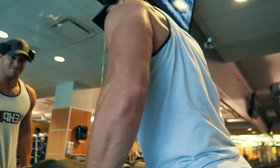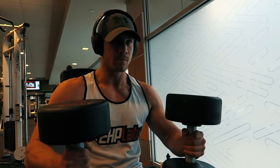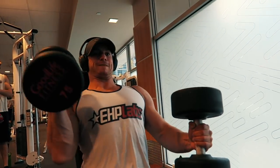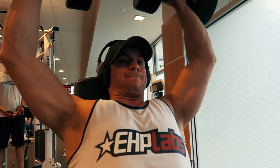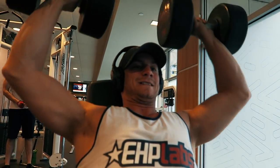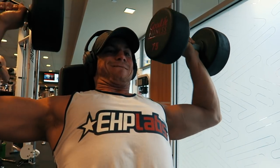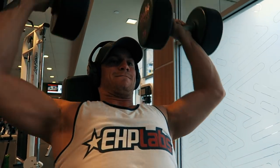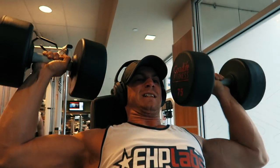Oh buddy, that's what I'm talking about. Come on, one. Two, let's go buddy. Come on. Three. Let's go three more. Let's go one. Up. Last one, last one — earn it. This is where you make gains right here. Good man, one more. Let's go, seven!